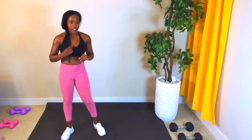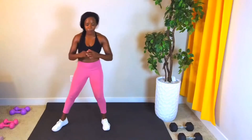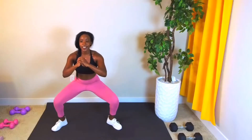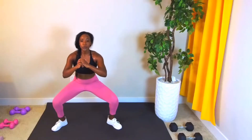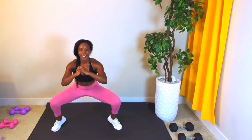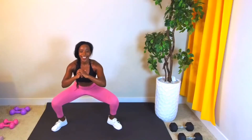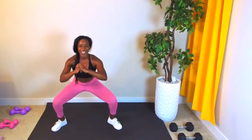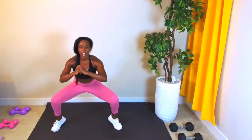Take a nice deep breath. Right here, do a squat — sumo squat heel raises. Stay low, dip, heel. Can you get lower? Come on, don't quit, you're still in this. Last three, two, one more.